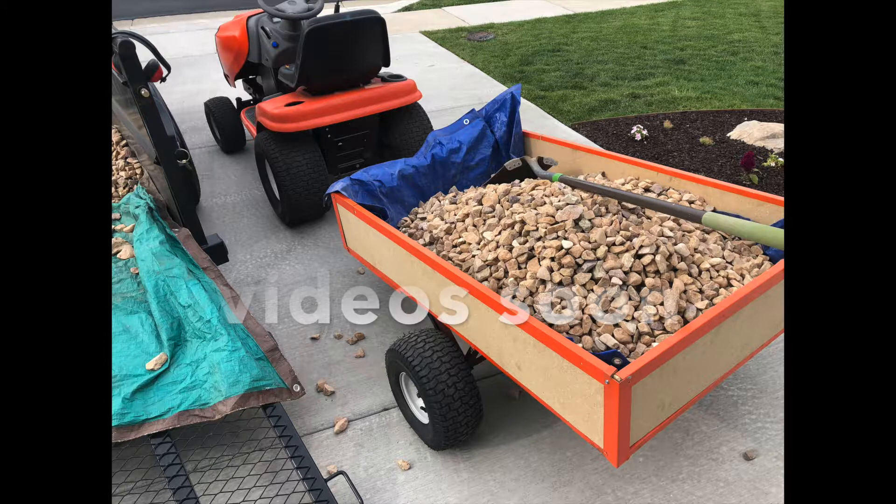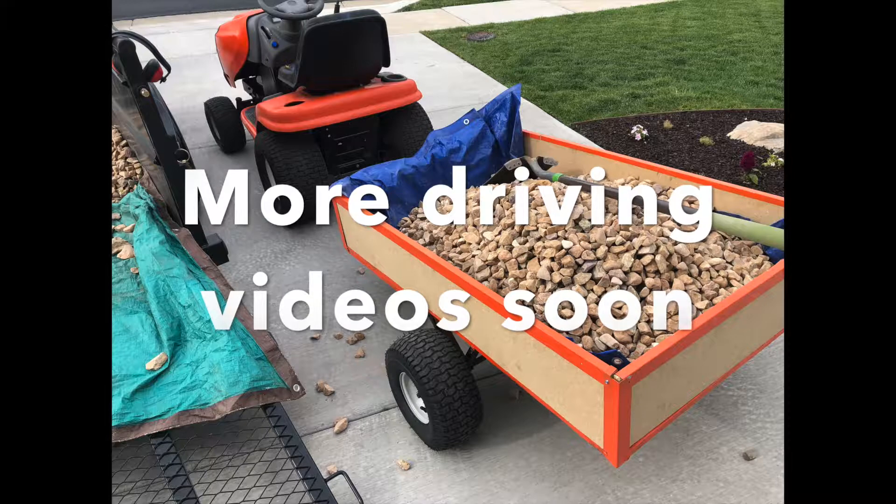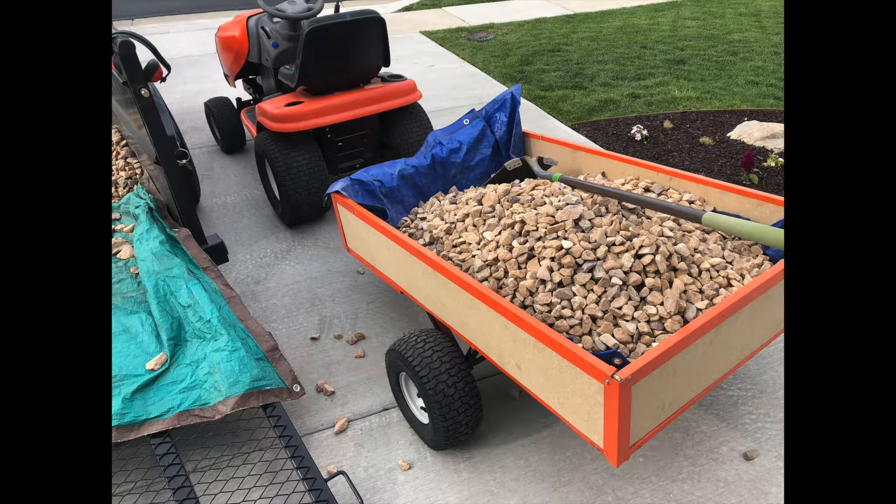I'd like to get a snow plow for it in the winter. So subscribe to my channel and hit that bell — you'll be notified when the next videos come out. I don't upload all the time to YouTube, but I really do enjoy sharing the projects I'm doing at home. I know this is not a step-by-step tutorial on how to build an electric lawnmower, but please feel free to subscribe and put down in the comments any questions you have, and I'll be able to get back to you and hopefully help you out.